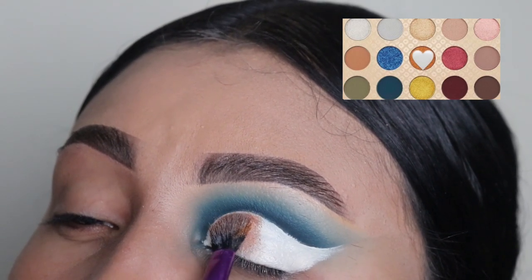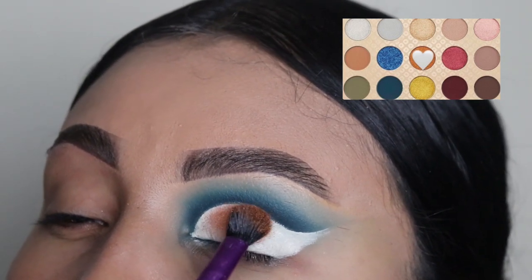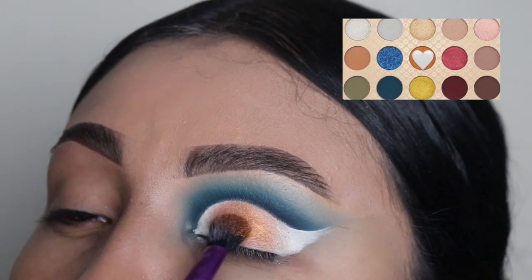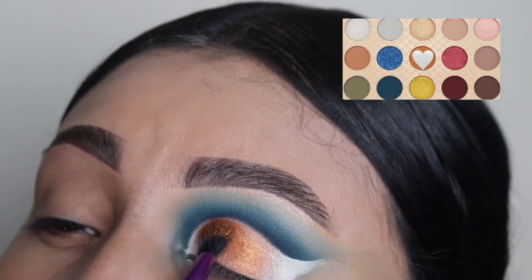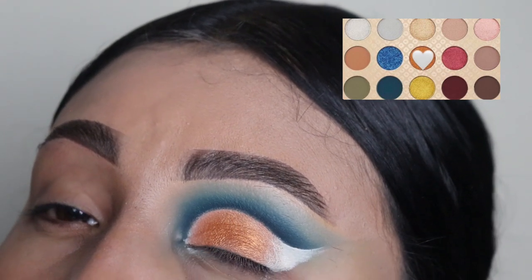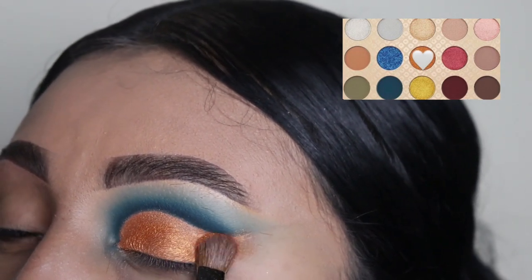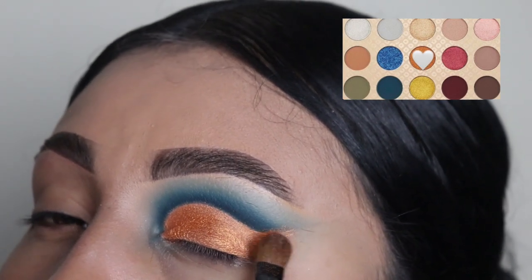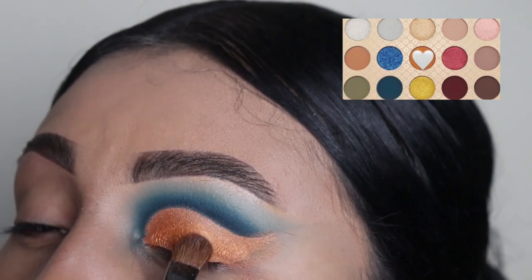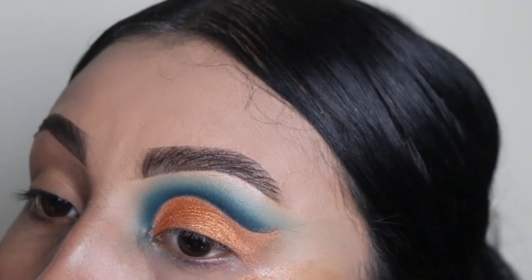Next we're going in with this shimmery shade. I got the inspiration for this tutorial from the palette itself — it has pictures on the front and I saw the combination of blue and orange, which is how I came up with this look. When applying this shade, make sure you do not touch the blue at all because this is a shimmery shade — we don't want sparkles on the blue, it'll kill the whole thing. Take your time and pat this all over the base.